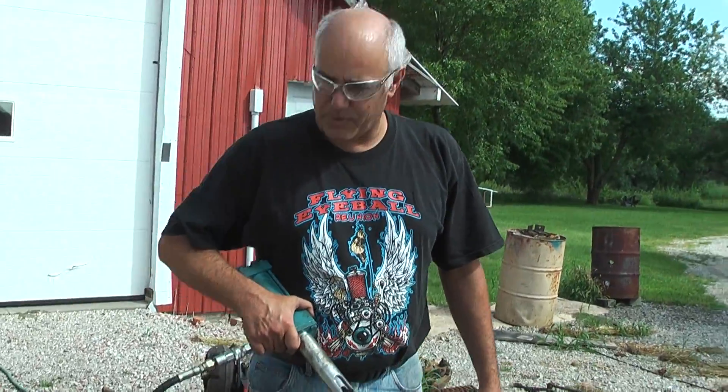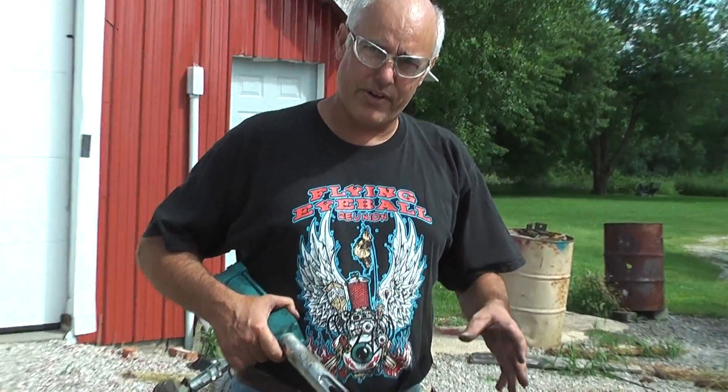Hi, I'm Tom. I'm going to show you my new rocker stud puller. I've had one in the past that worked well. This one works better, it's faster.